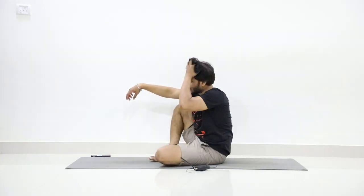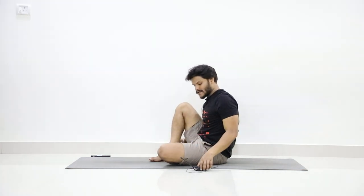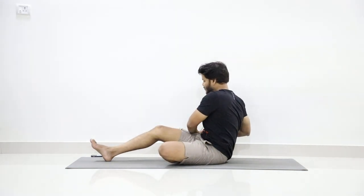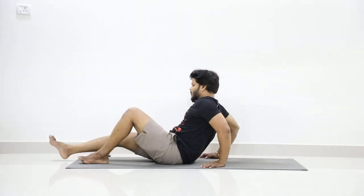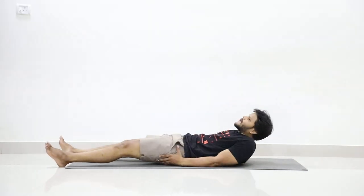Stretch your hands forward, drop your hands, then stretch your legs forward. By taking support of your elbows, slowly lie on your back.